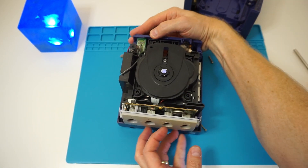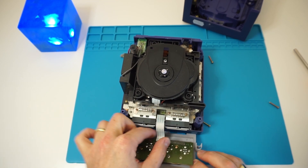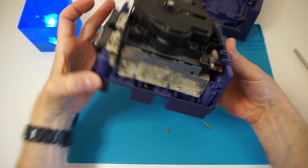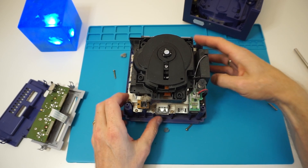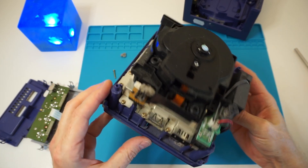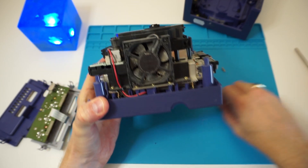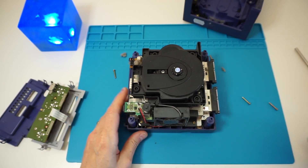You can see the CD drive. It's quite full of dust — we don't need that part. This is the front side; let's move to the back side. Now we have to remove the fan. There are a lot of screws, so I'll fast-forward through that part.